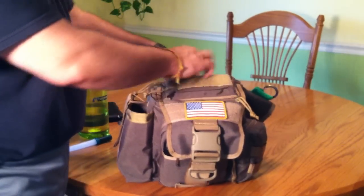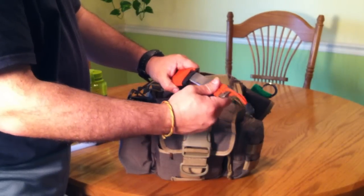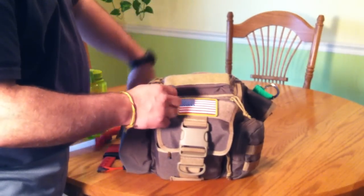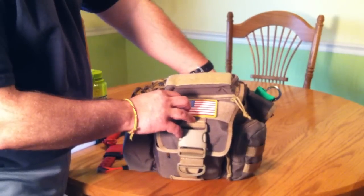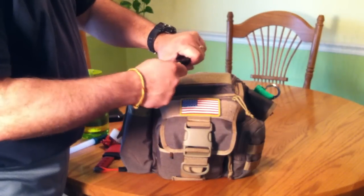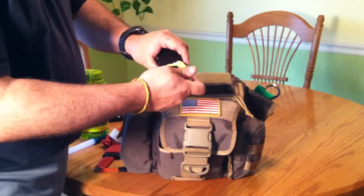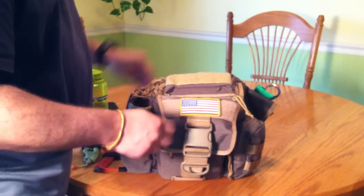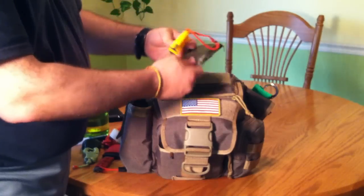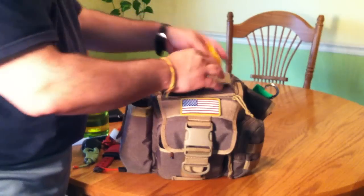In the CCW pouch, I have my County Comm midi bar — mid-size breacher bar — a hank of 550 cord, a little roll of tape, a 5.11 boot knife (not a great knife, but it was a freebie so it gets a good home in there), a blowout patch — old-style Molle blowout patch — and a knife sharpener.